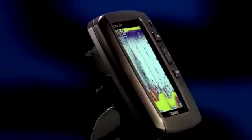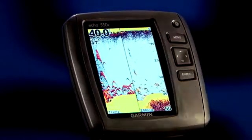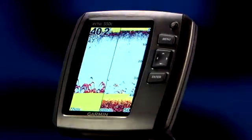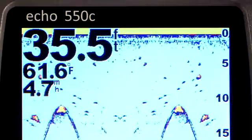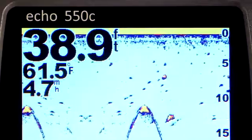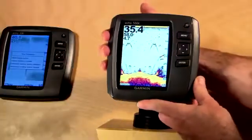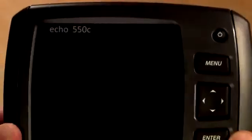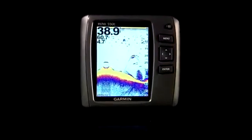Finally, the flagship of the Echo line, the 550C. The 550C is hands down the easiest Echo unit to see in the bright sun thanks to its video quality five inch VGA display. The 550C also has 500 watts of power, a dual beam transducer, super wide cone angles, and the quick release bracket to make mounting the unit a snap. The 550C has some out-of-this-world features at a down-to-earth price.